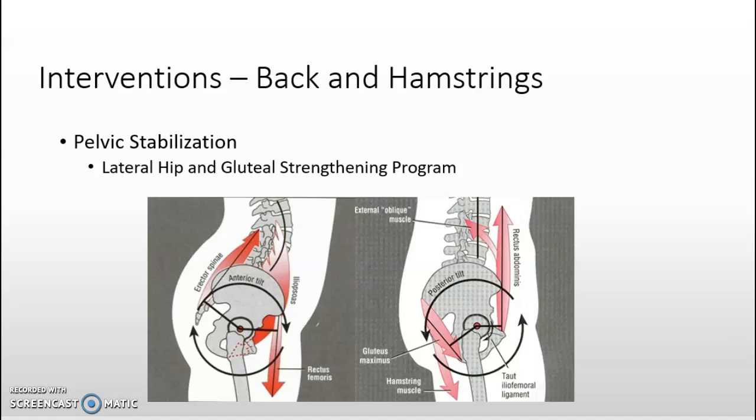A lateral hip and glute strengthening program could be used as an intervention to help maintain a posterior pelvic tilt, increase stabilization, and increase the range of motion of the hips. An anterior pelvic tilt introduces instability, and without stabilization of the pelvic muscles during sprinting and the approach run, the hip flexors tend to pull the pelvis forward, which limits knee lift and range of motion, ultimately minimizing elastic force generation that is important for running at higher velocities.